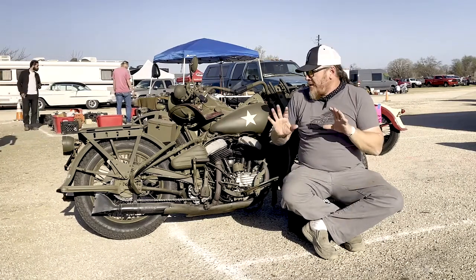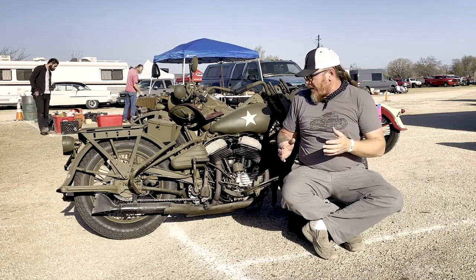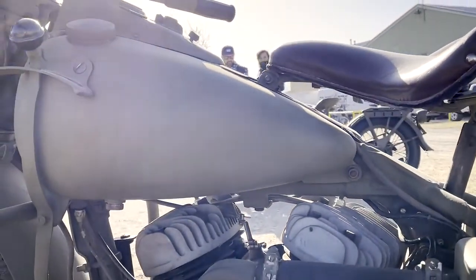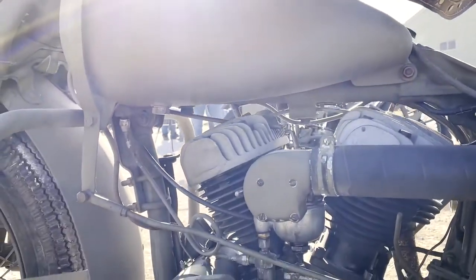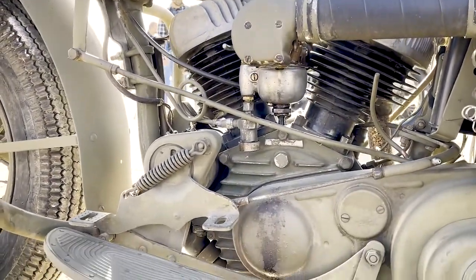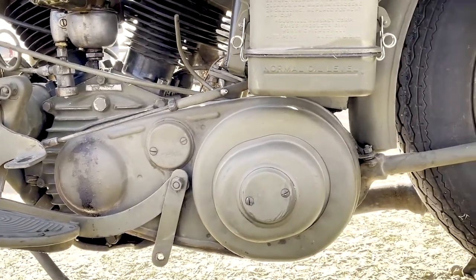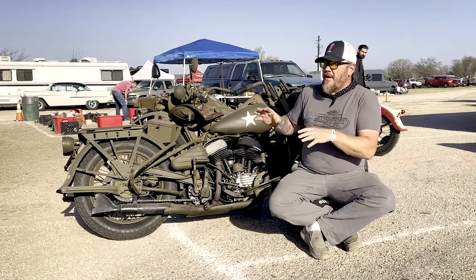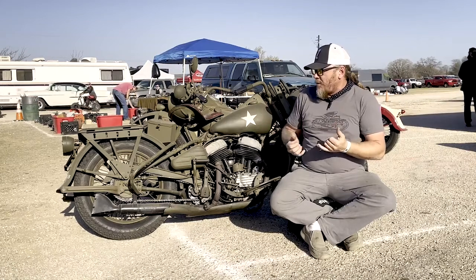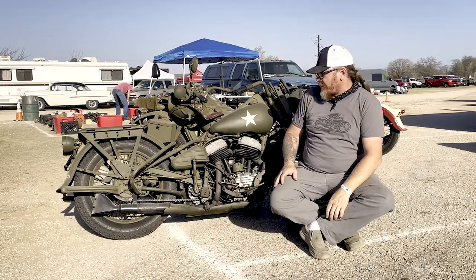They were made to be ridden anywhere. They're super easy starting — a 45 cubic inch motor, basically a glorified lawn tractor. They wanted to make something super simple so the troops could operate it. They made a lot of additional parts that were easy to get on and off with very little tooling, so a lot of the fasteners all have the same type of threads. It's all one or two wrenches, and you can have this motorcycle back up and running in no time.